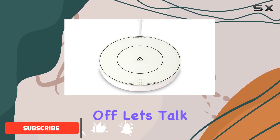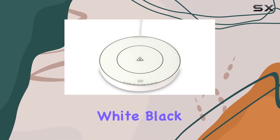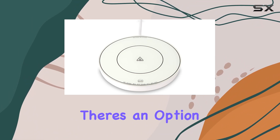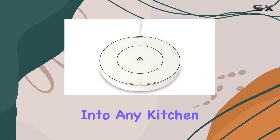First off, let's talk about design and color options. This mug warmer comes in three sleek colors: white, black, and red. No matter your aesthetic preferences, there's an option for you. The design is compact and fits seamlessly into any kitchen or workspace setup.